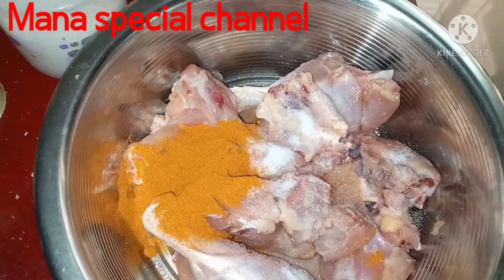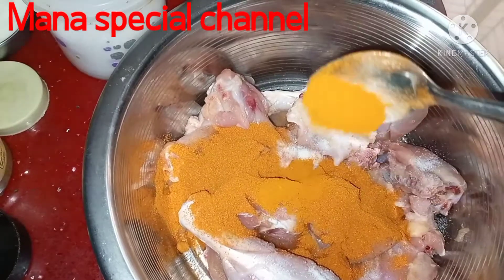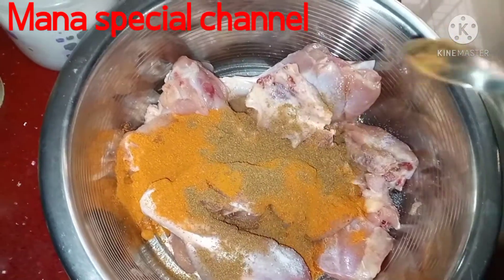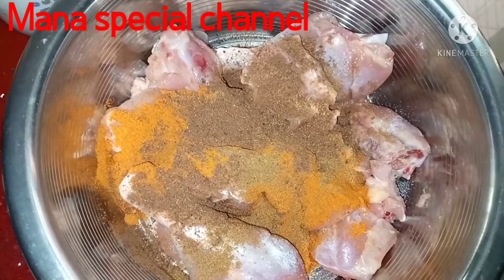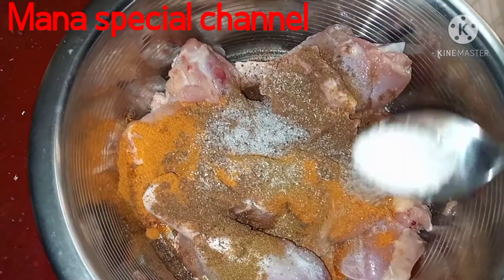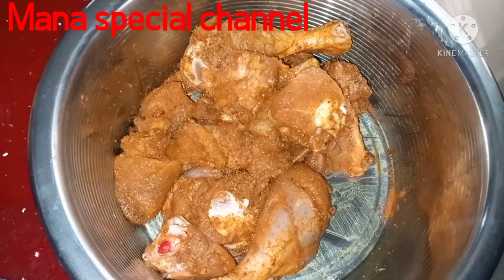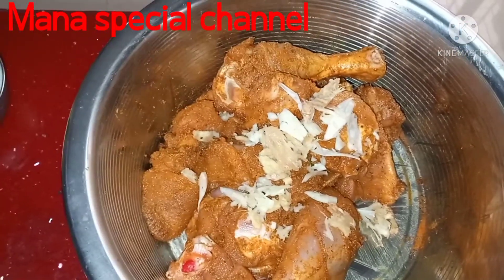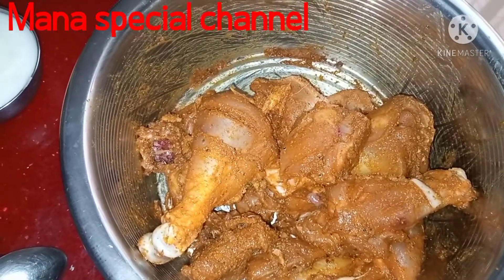I want to make a little bit of chicken. Half tablespoon of chicken. We are going to make a little bit of chicken.